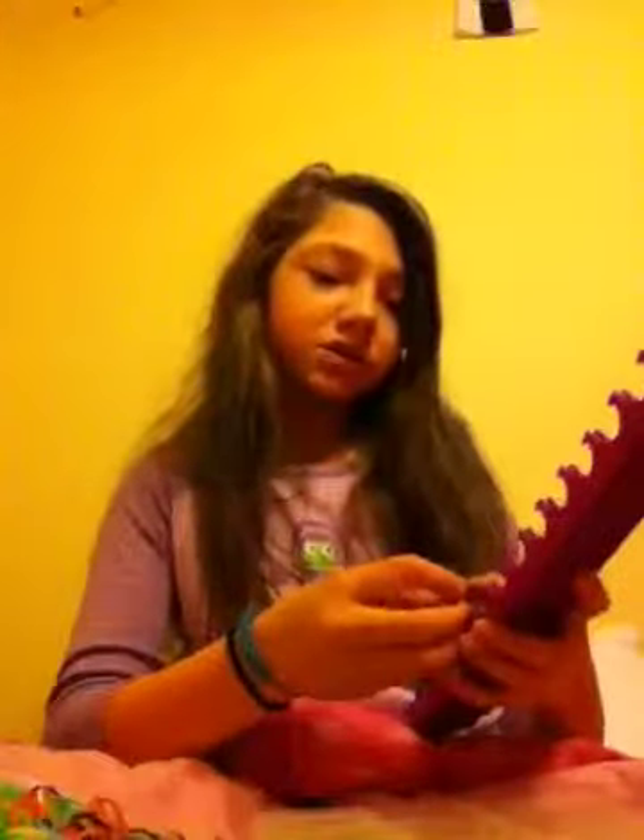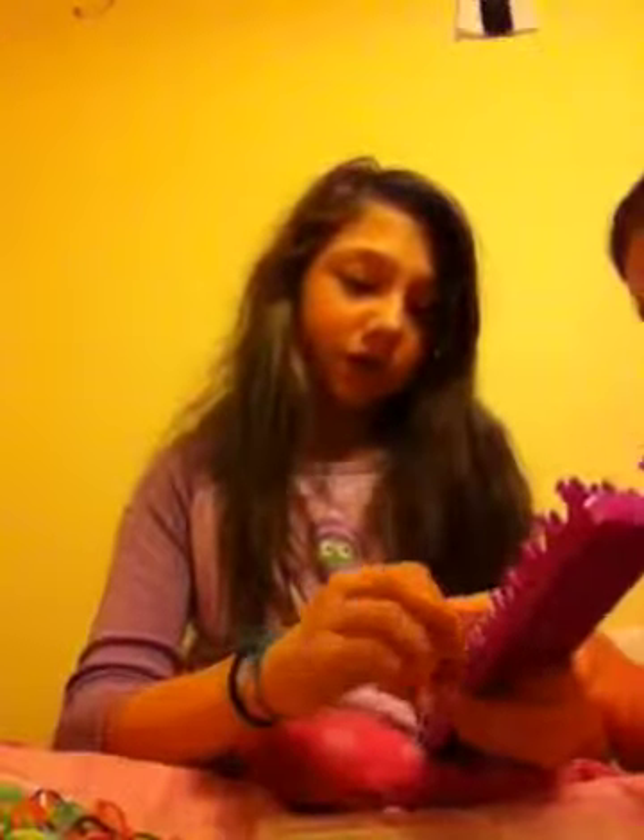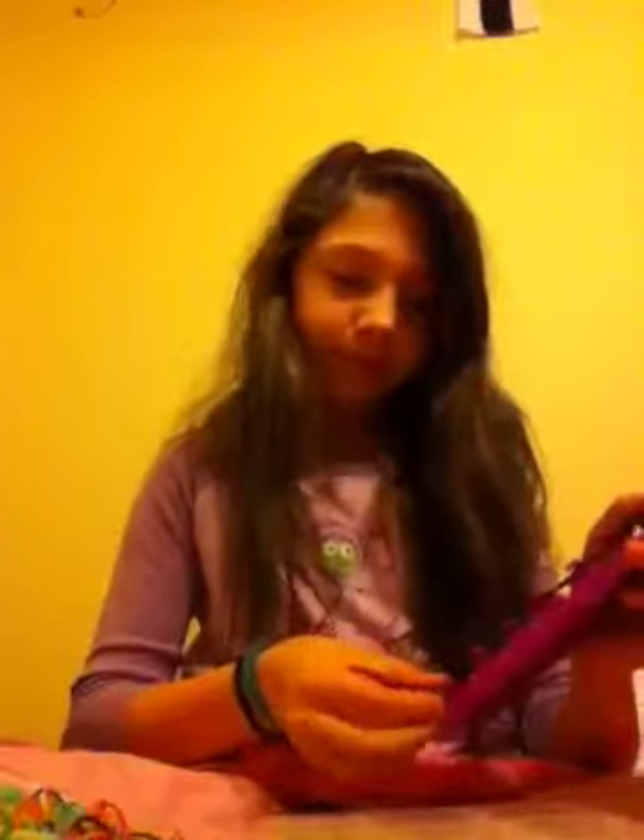Hey guys, today we're gonna show you how to make a triple single, with the crazy loom and the rainbow loom. She's doing rainbow loom, I'm doing the crazy loom.